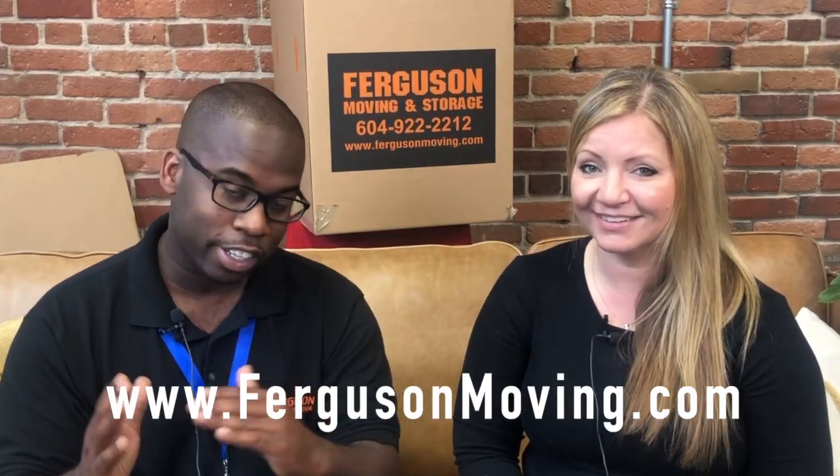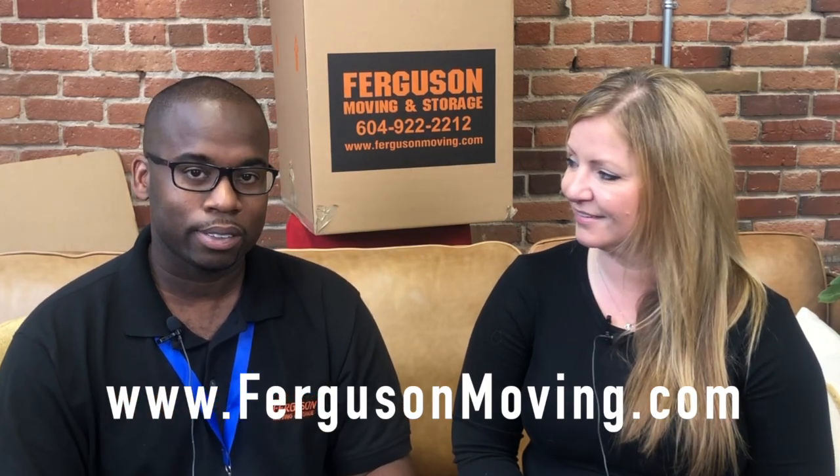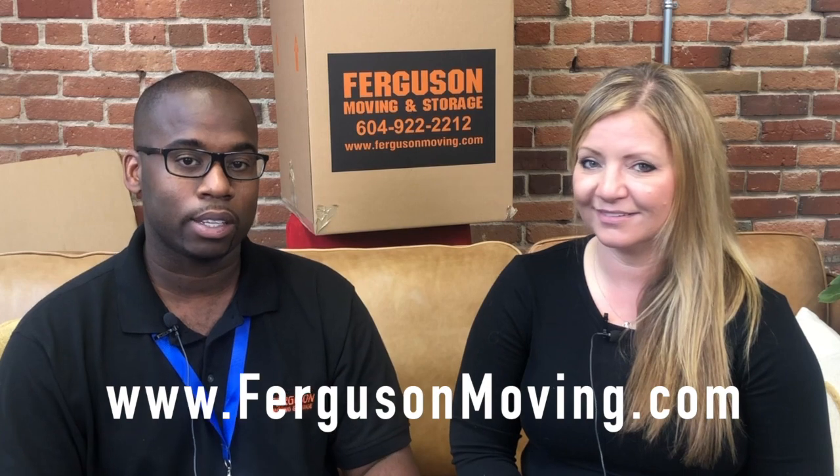I'm definitely going to rethink what I was doing. Clearly I needed your help. If you ever feel overwhelmed, need some help, or just don't have the time, Ferguson Moving also offers full packing and unpacking services, including the move as well. You can visit Fergusonmoving.com — there's a section right at the top of the page where you fill in a little bit of information, click the button, and they'll get back to you as soon as possible.